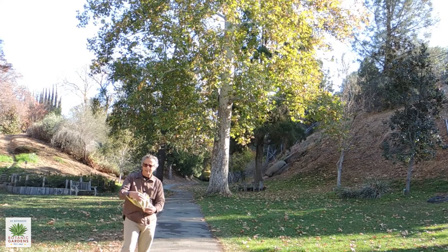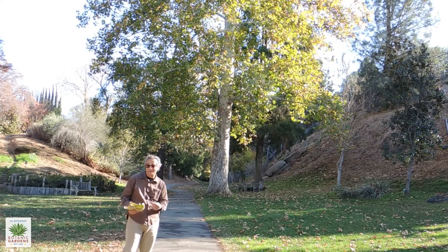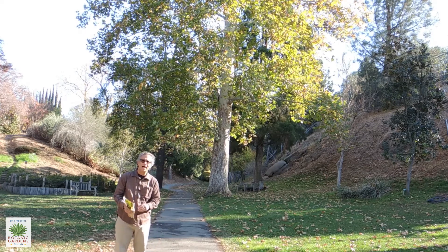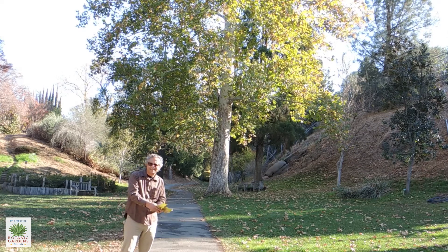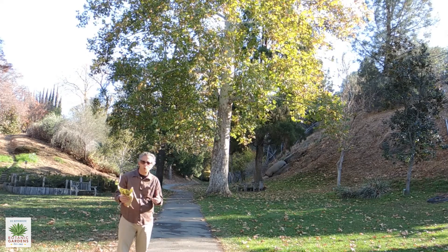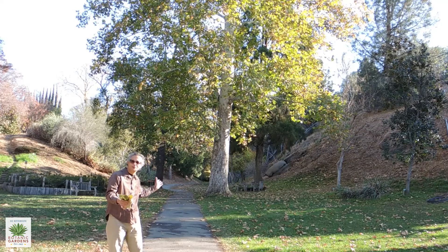Additionally, sycamores do like water, so they can have very aggressive roots — not something you would want to plant near a water or sewer line. So that, in combination with the leaves, may make this not an appropriate tree for a normal-size yard. It's a perfect tree for a park or some public setting.